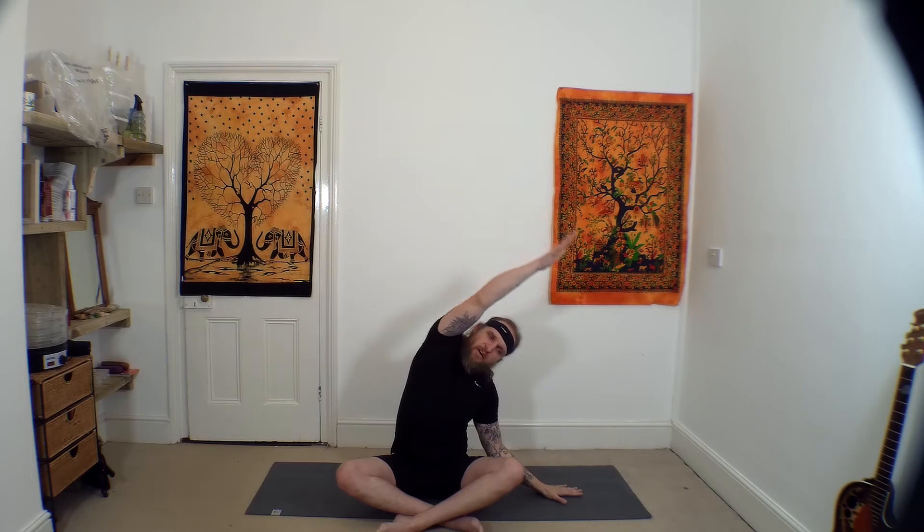Side stretch: pop the right fingertips on the ground, raise the left arm up, reach up, reach over. As we're bringing this left arm over, we're reaching towards that right side to get the most out of this side stretch. Come back to centre, left hand down, raising that right arm up, reaching over. And then back — right hand down, raise the left arm, reach up, reach over. And then back to centre.